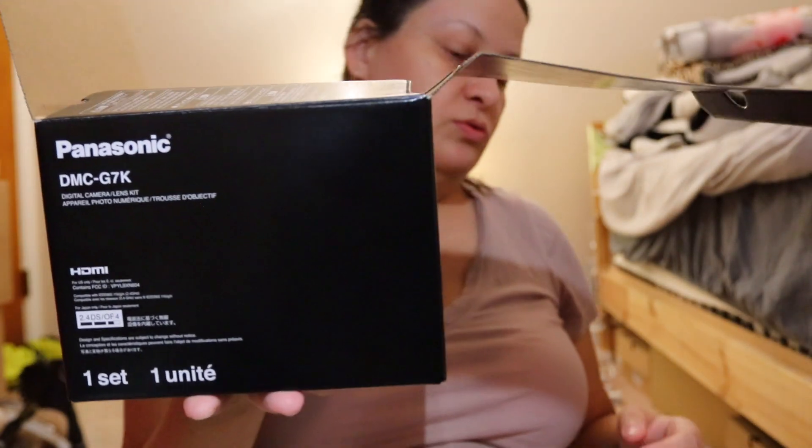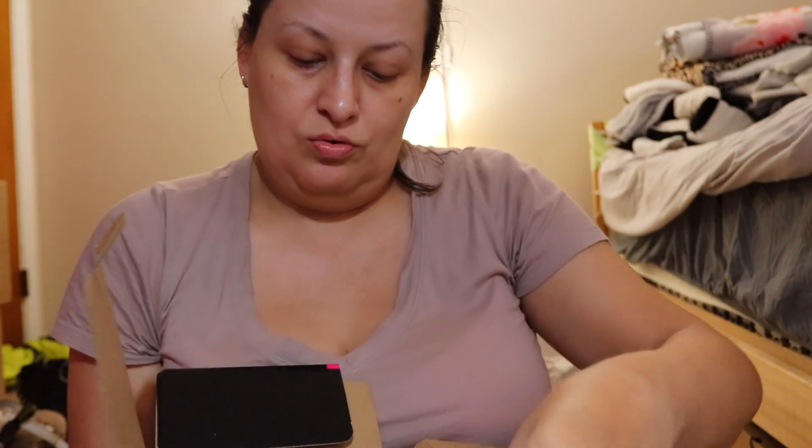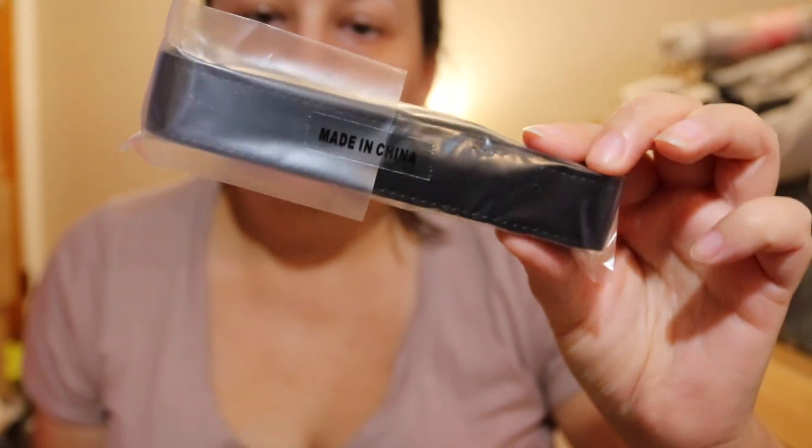Let's open it. I'll admit I opened it before just to check if it's the correct camera, and I took out the charger to charge it beforehand. It comes with these items — no DVD, but I don't have a DVD player anyway. It also comes with a strap, made in China.